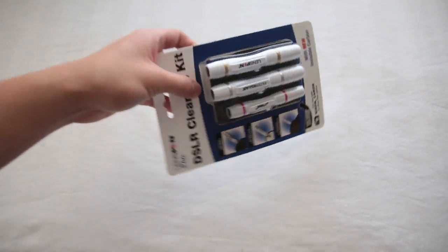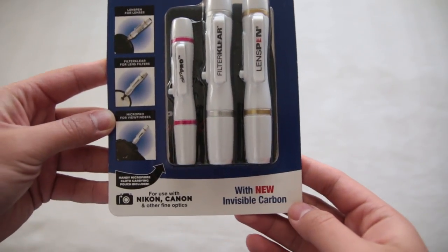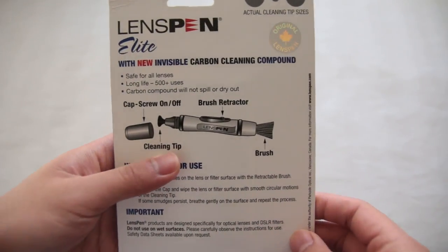Hey, it's Bae and today I'm going to be reviewing the LensPen DSLR Pro Kit. This kit comes with everything you need to keep your viewfinder, lenses, and filters clean.